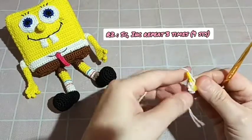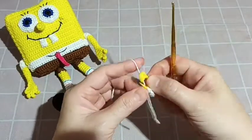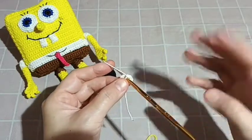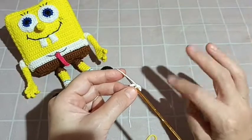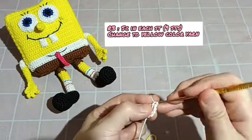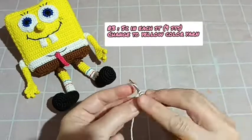Untuk round kedua berjumlah 9 SC. Bagi yang masih pemula, boleh dihitung jumlah stitch-nya — yang sudah biasa, lanjutkan saja ikuti polanya. Saya mungkin bagi beberapa part untuk Spongebob ini. Bisa di-replay untuk melihatnya pelan-pelan. Selanjutnya untuk round ketiga, kita buat SC keliling — setiap stitch diisi 1 SC. For round 3: single crochet in each stitch, so round 3 also has nine stitches.